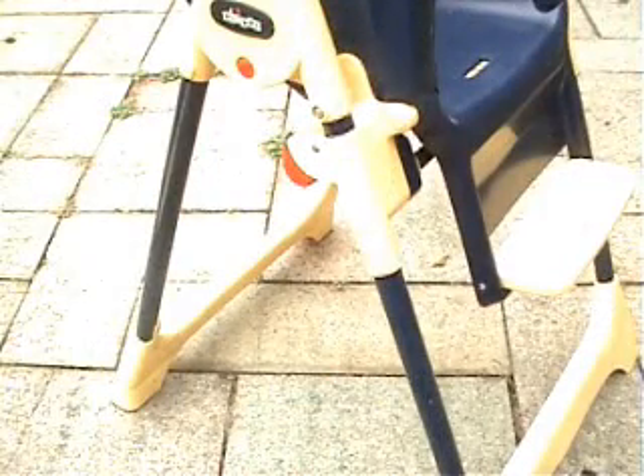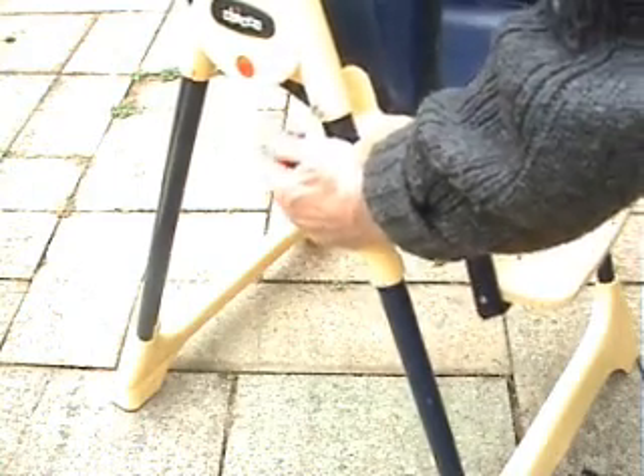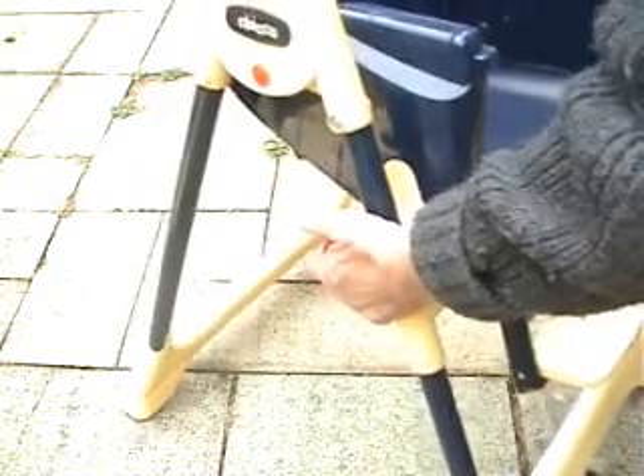It has a number of features, and one of the things you can do is lower it by pushing these things up here like that, and then the other one at the same time, and then you can go down to the stages you want. So it moves up and down just by pushing on those there.